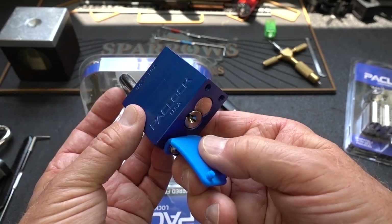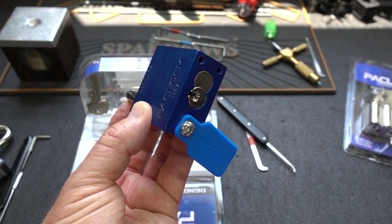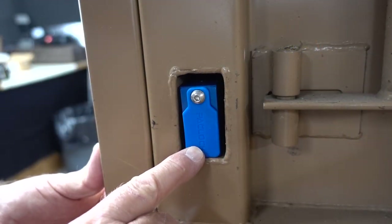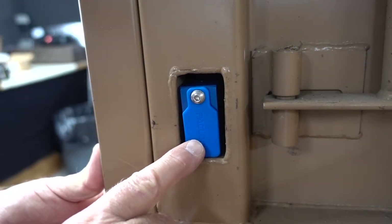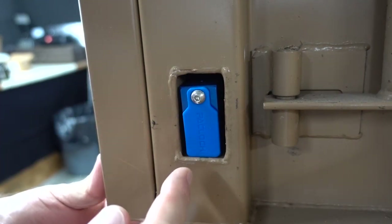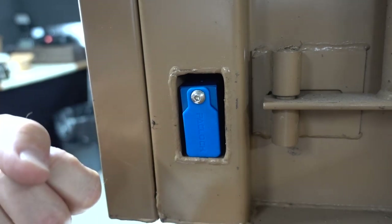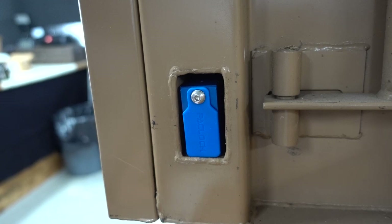Let me go ahead and install it and give you an idea of how constrained your working area is going to be when this is installed on a job box. I got this thing installed on the Lock Labs job box, and I think you'll agree that it fills up this opening much better than its predecessor — that Master Lock — leaving a lot less room for someone to put a pry bar and get any kind of leverage on that lock.